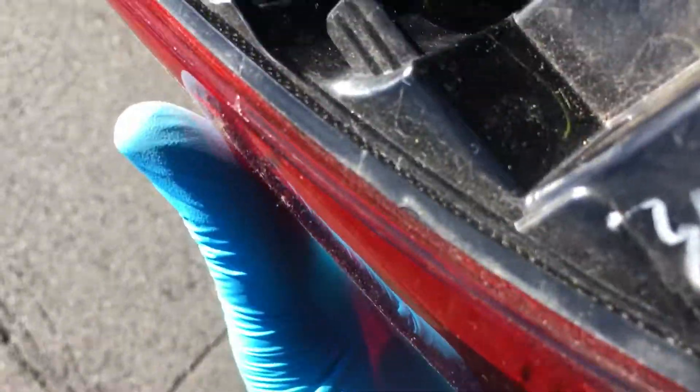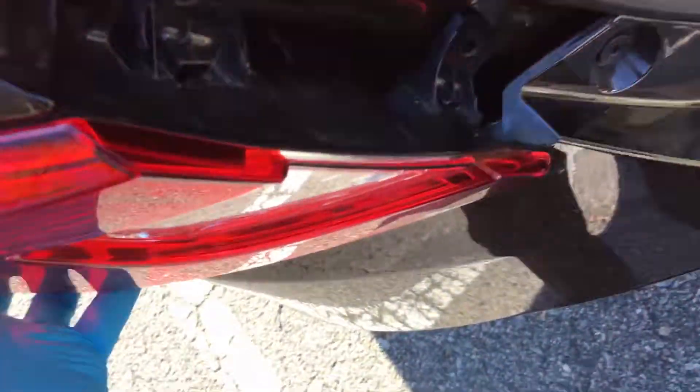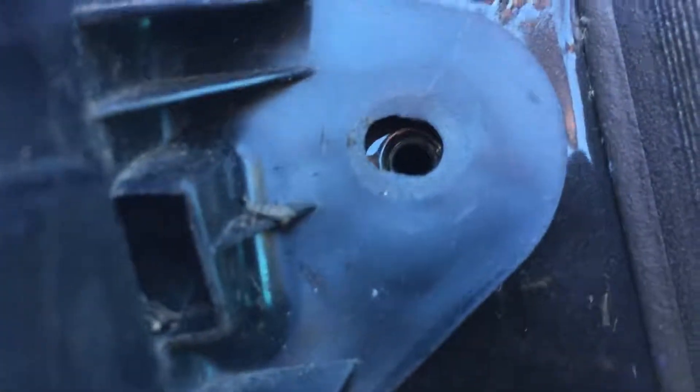It fits good after I snap it in and the holes line up. Anyway, I'll do another video for the other side later.